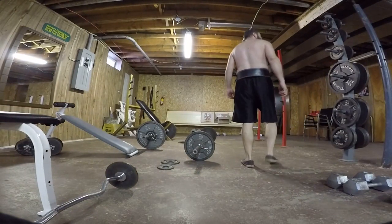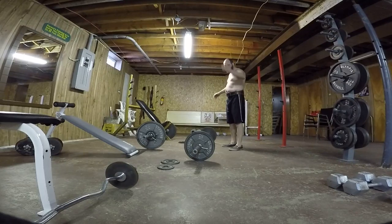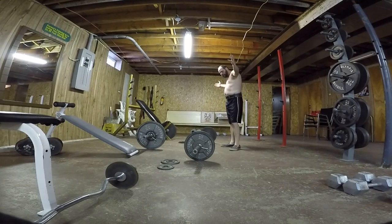Very good day. Hi and welcome. I'm on exercise number 9. This is the bar bound rolls. I got the weight belt on, and I've got 35 and 35 on it, so that's 70 pounds.